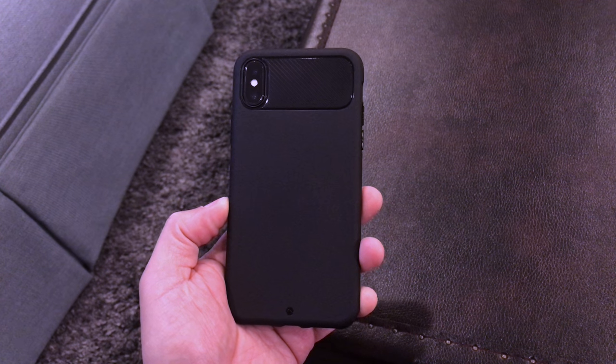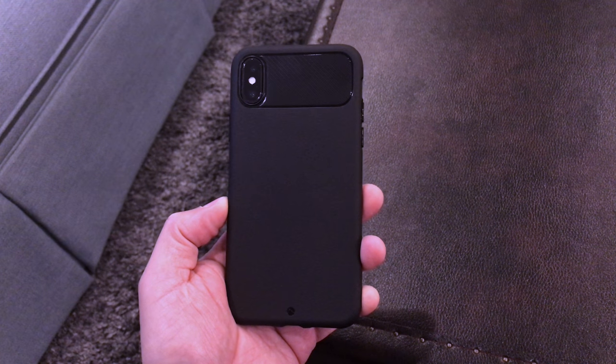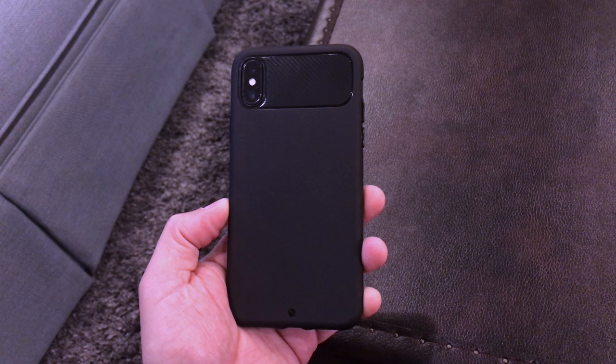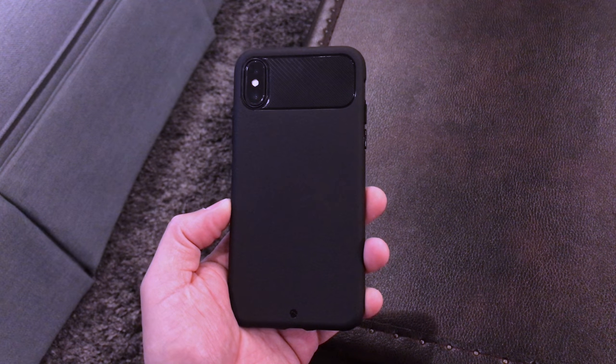The Sheet case is a minimal case with a slim profile. It's only 0.9 millimeters thin, so it's slightly thicker than the Veil XT case, but it offers more shock absorption and drop protection. It has also been drop tested up to 6 feet, so you know that your phone is safe from everyday drops.